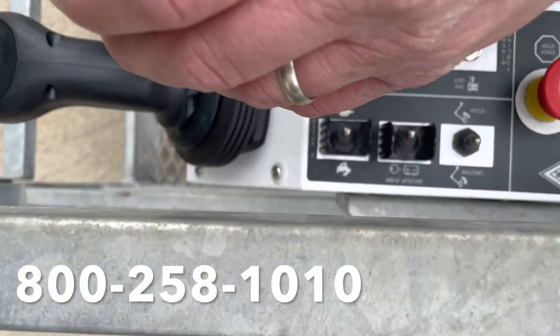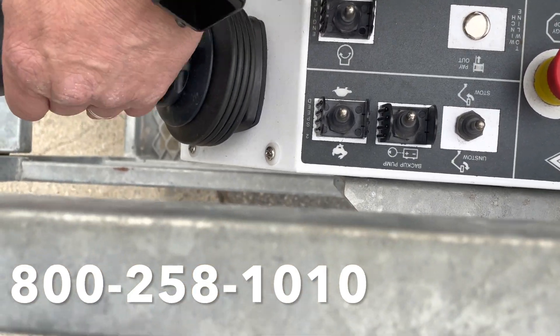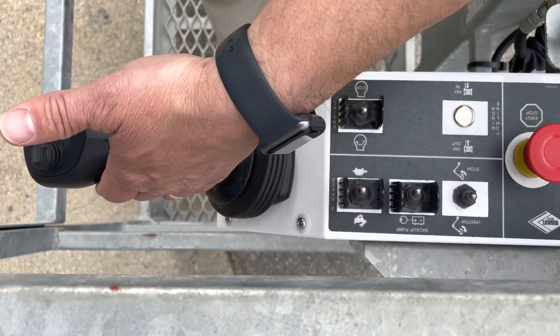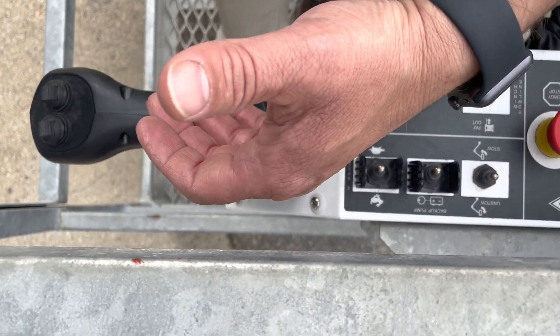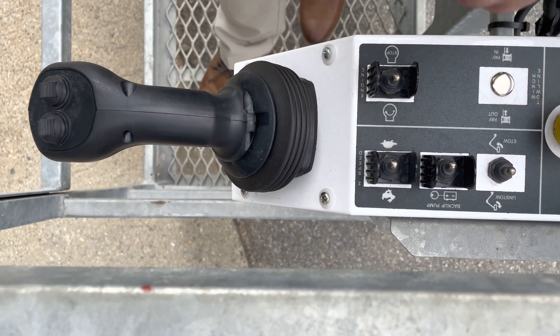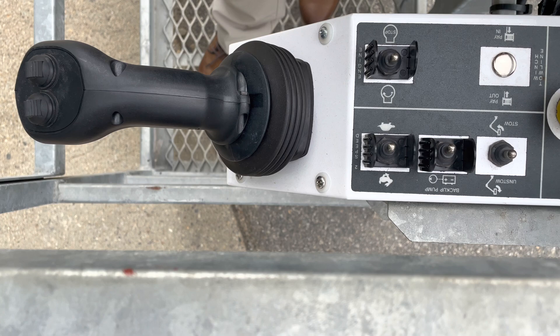What's nice about this unit is that there's a joystick right here, and it'll allow you to sign instantaneously. Go up, down, extract out, extract in, raise or lower — and we'll demonstrate that here in a minute.